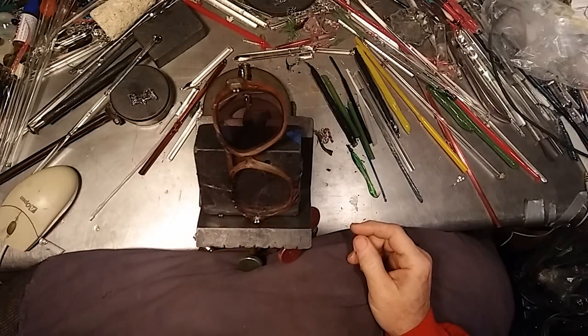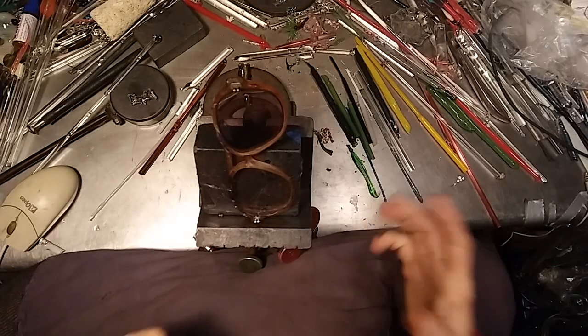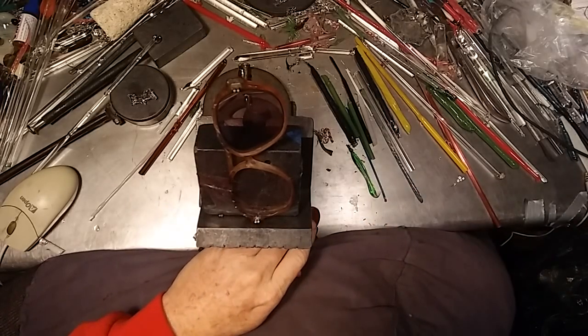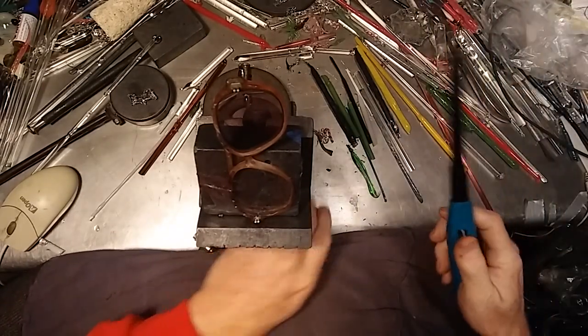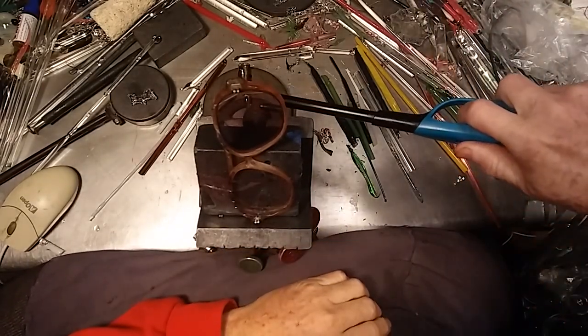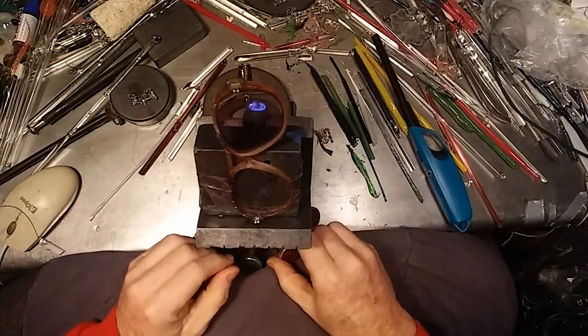The first one on the list, and it would be worth doing, is a set of Christmas earrings. And it's only going to be the two.